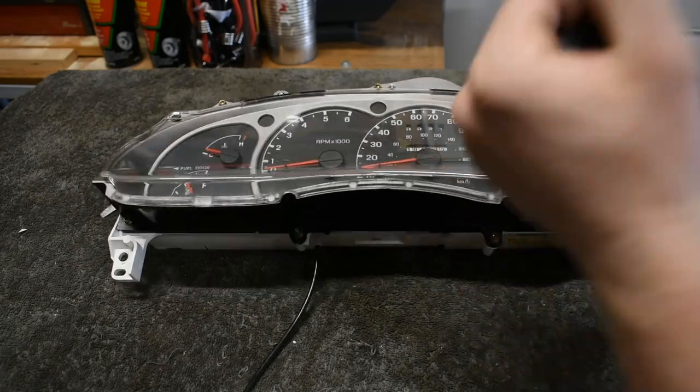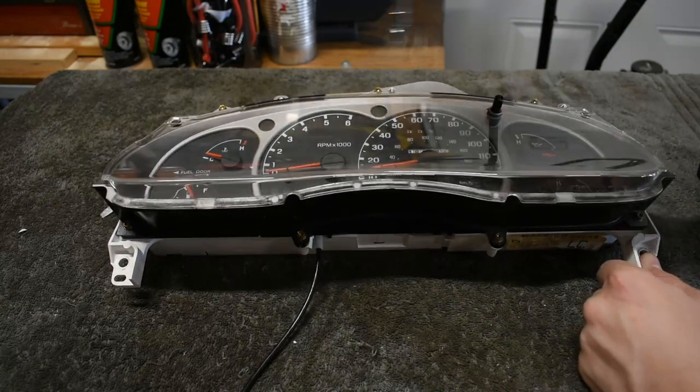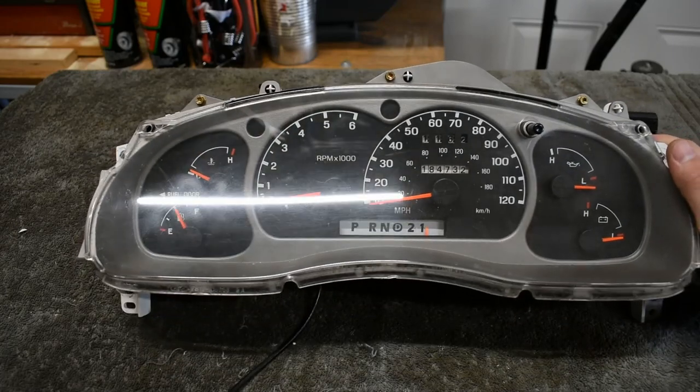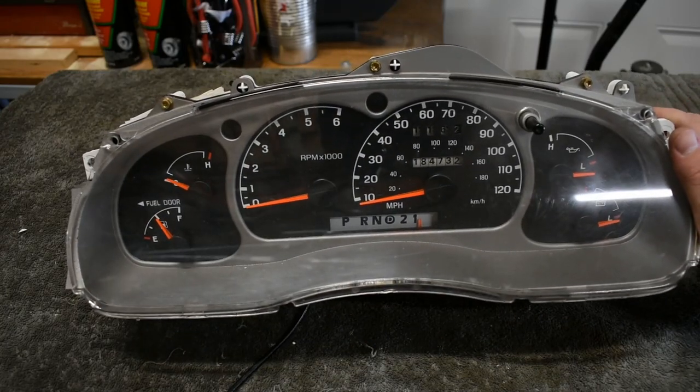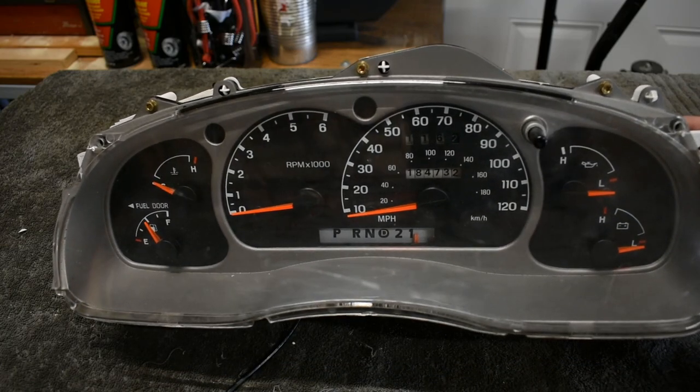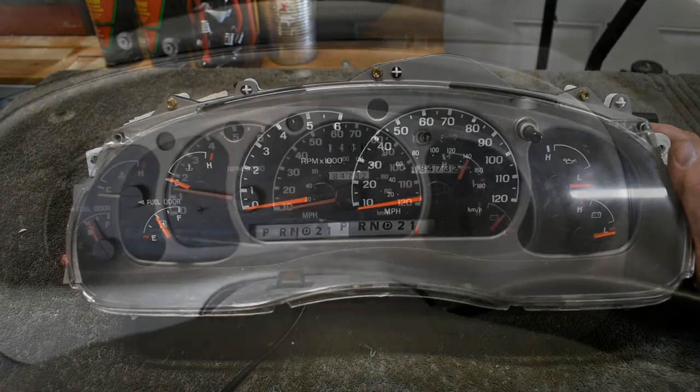Reinstall the cluster into the dash, then reinstall everything else in reverse order of removal. A test drive isn't necessary, but a car guy takes every opportunity to drive. This is Rooster, and I have gauged this video to be over.